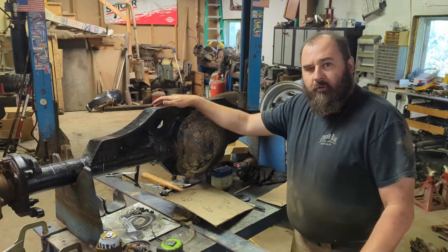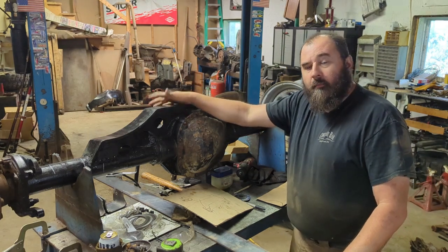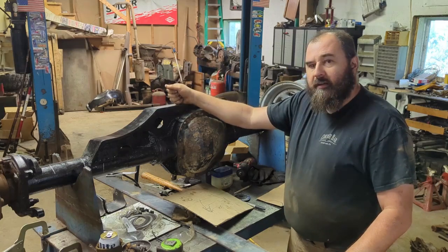What's going on guys, welcome back to the Data Jeep Garage. We're back on our one-ton swap on the YJ and we're now working on suspension.